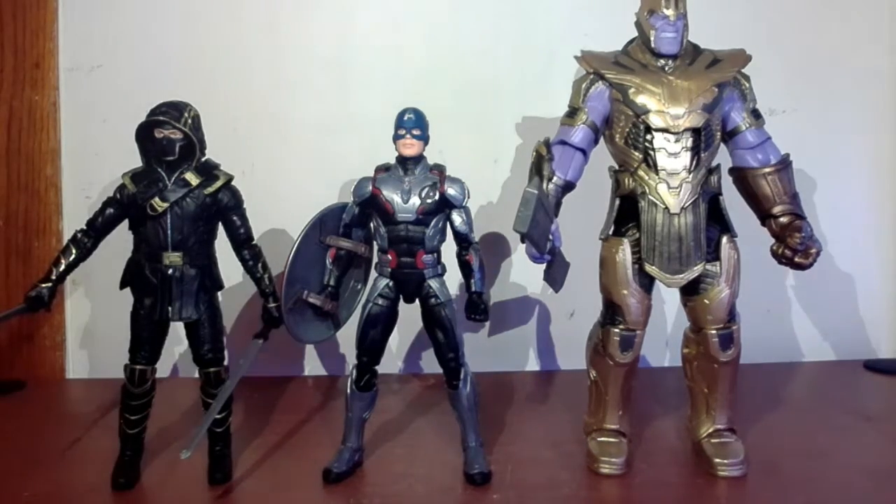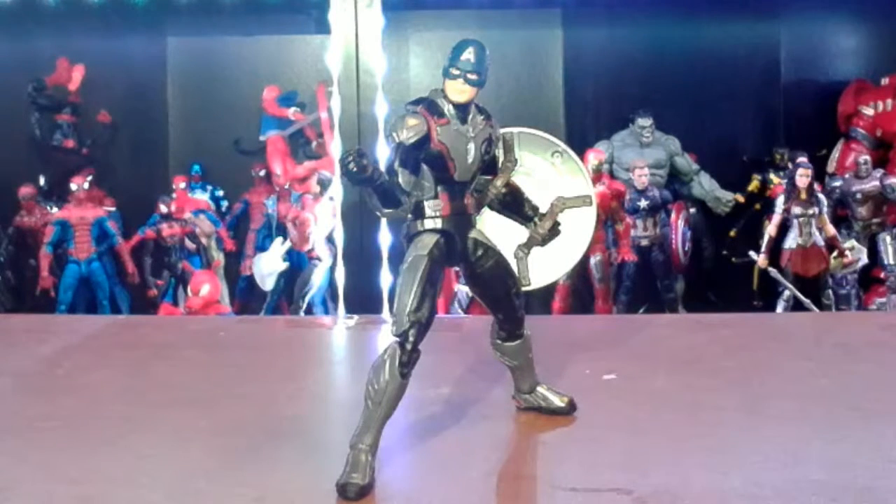That is the Captain America Avengers Endgame figure from the Armored Thanos wave. I dig the figure a lot. I do wish the color scheme didn't remind me of Robocop when posing him, but he's highly poseable and the colors do work for him. I'm excited to see what the other Infinity War figures have in store. If you're on the Avengers Endgame bandwagon, why not pick him up? You don't need to worry about a Thanos BAF part since he doesn't include one, but if you're a Captain America collector, MCU collector, or Endgame collector, he's probably worth it.